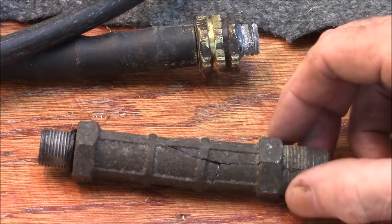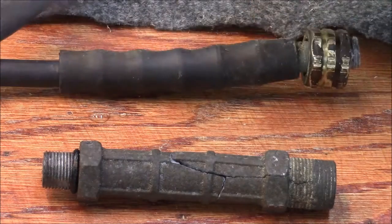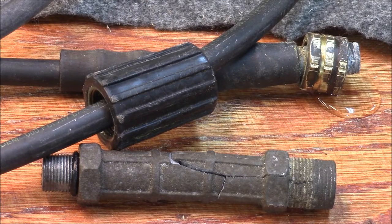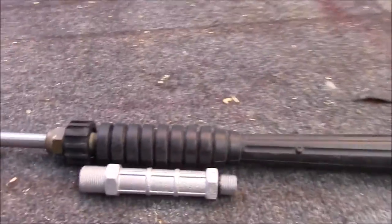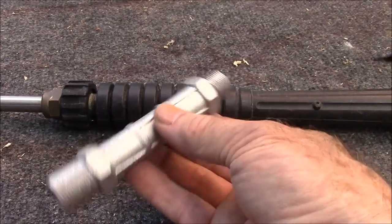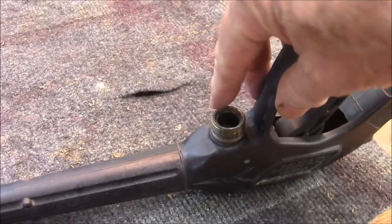I need a new outlet pipe and a new pressure hose. I measured the hose I need to replace and it's about 25 feet long. I'm going to bring my new outlet pipe, which I checked to make sure it fits in my pressure washer, and I'm going to bring my wand because I need to make sure the hose I get fits into that fitting.